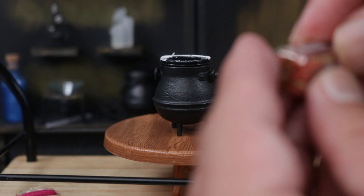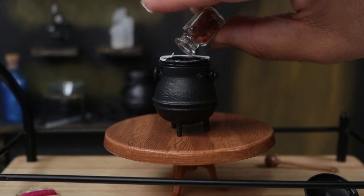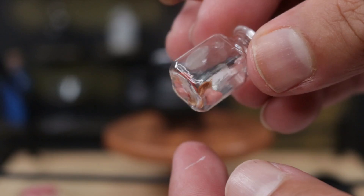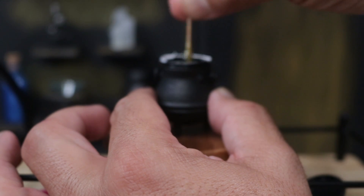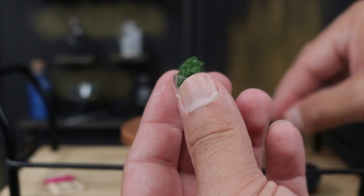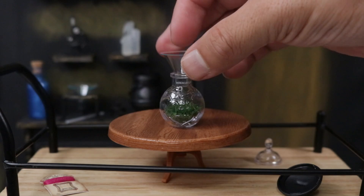It says to put in the shells — they come with little organic shells. Actually, they're not shells, they are leaves, although the orange ones look like shells. We'll go ahead and mix it, and then we're going to put some of the moss into the potion bottle.